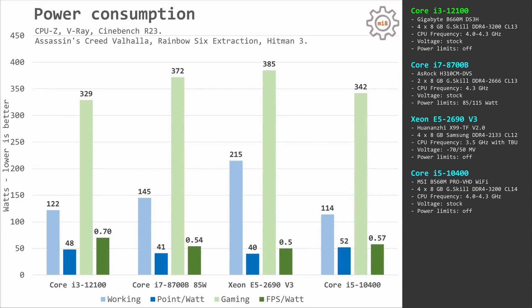Power consumption tests are pretty clear. The modern i3-12100 with just 4 CPU cores is much more efficient than the Xeon E5-2690v3. Testing Assassin's Creed Valhalla, Rainbow Six Extraction and Hitman 3, in all cases the i3-12100 was faster and more efficient: for every 10W consumed, the i3 renders 7 fps while the Xeon E5-2690v3 renders only 5 fps. In productivity benchmarks using all CPU cores the Xeon E5-2690v3 is obviously faster, but efficiency still favors the i3. In CPU-Z, V-Ray and Cinebench R23, we get 48 points per watt with the i3 versus 40 points per watt with the E5-2690v3.